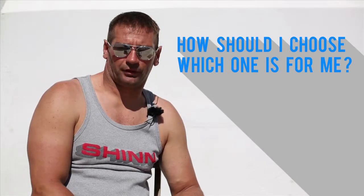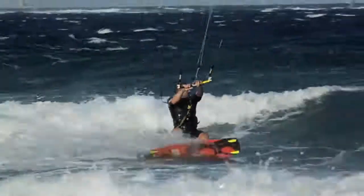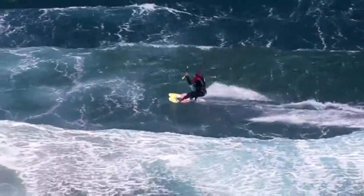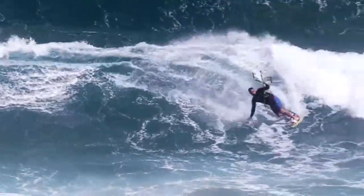When deciding between the Monk or the Turbo, have a look at the riding that you do and the style you prefer. If you like to ride far, jump high, and have a more tricks-orientated sailing style, then take a go on a Monk. If you're more into carving, smooth transitions, and waves, then take a Turbo for a spin.